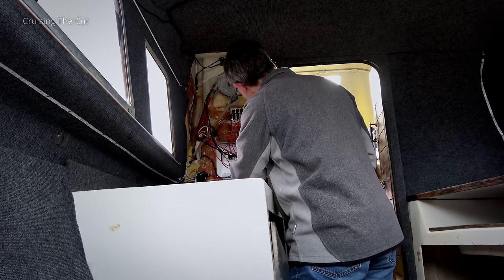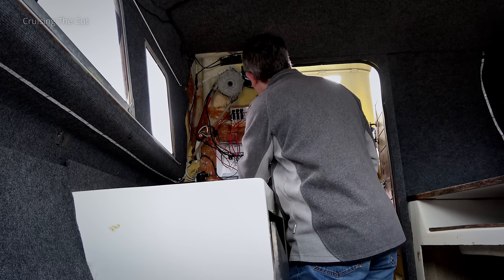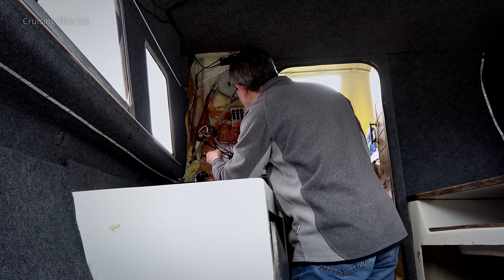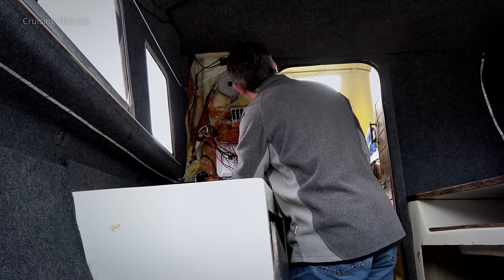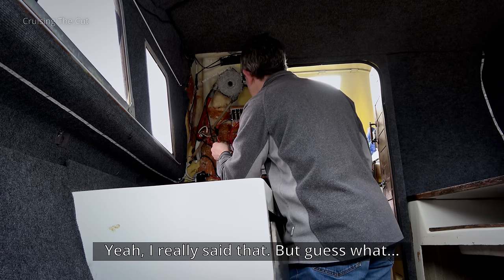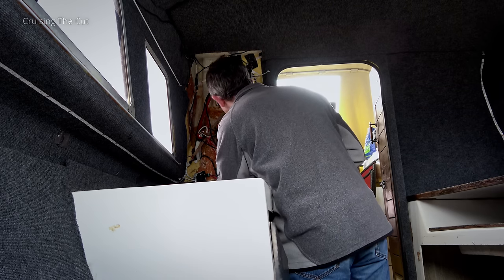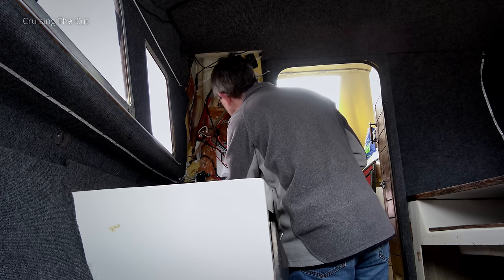This is partially labeled - at least that one's labeled 'horn', which is good. There's a negative bus bar, and then that's another negative bus bar. I don't want to start fiddling with this too much. There's a fuse on the positive going to a rather unpleasantly wrapped junction with a bit of gaffer tape around it.